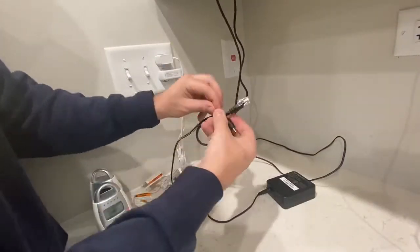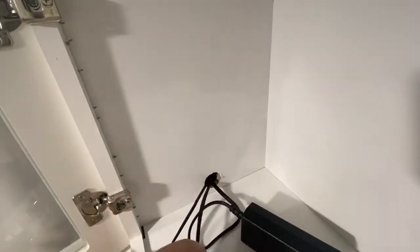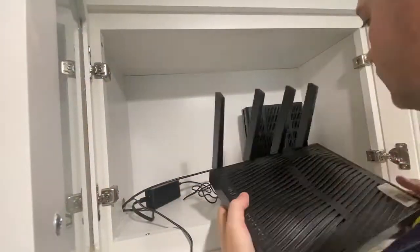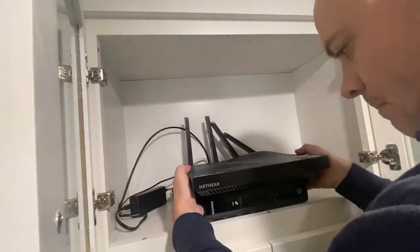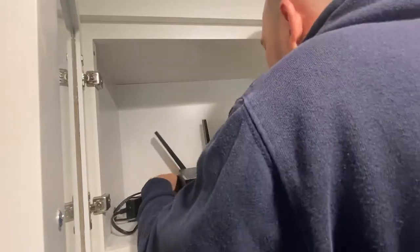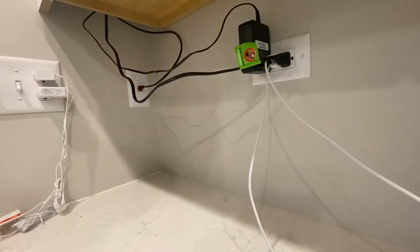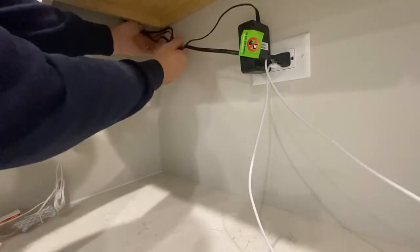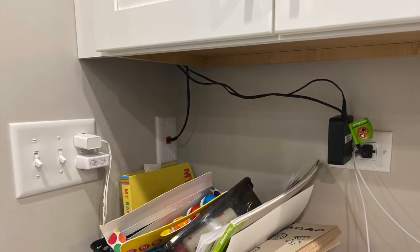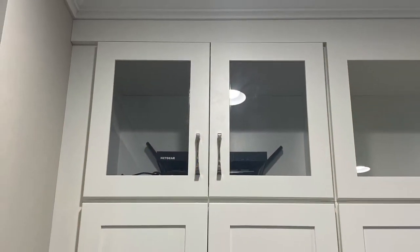I essentially used the ethernet cable as a fish tape to pull up the power cord. I then connected my existing Netgear Nighthawk router to one of the output ports on the fiber modem. I can tie these wires up at some point later. There you have it — high-speed fiber internet, centrally located in the house, working great.